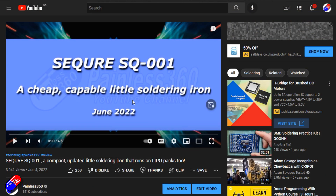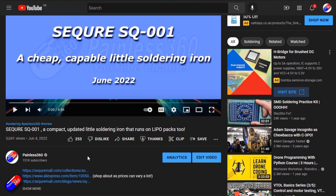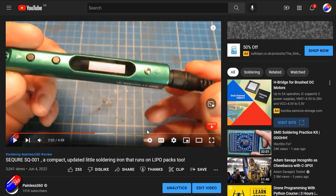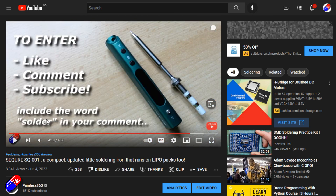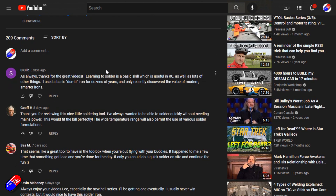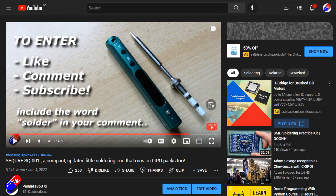So this is the video that came out a week ago — thank you to everybody that got involved with this. Again, this is for the Squire soldering iron, a cute little soldering iron that runs off USB. You did have to include the word 'solder' in your comment. Thank you to all of you who did it — there are some really innovative ways of using the word 'solder' in a reply, and lots of them made me smile.